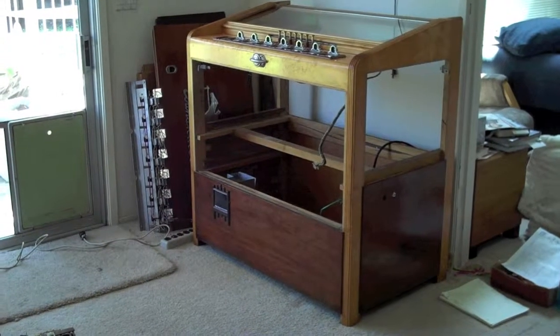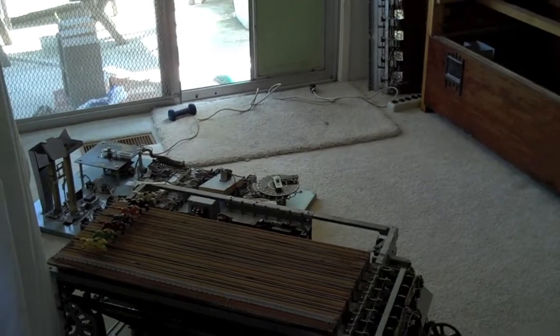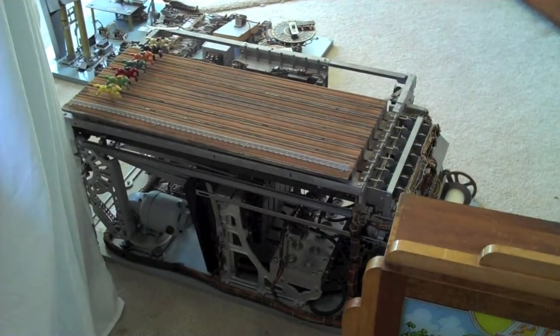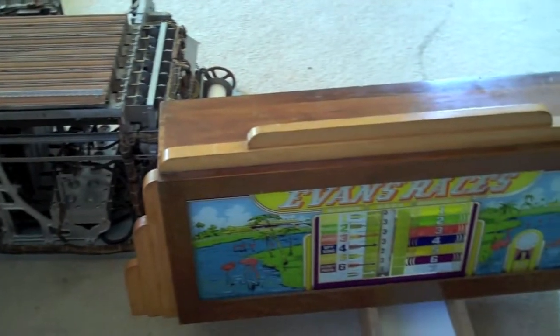This is my test setup for testing the Evans Races. Here's an empty cabinet. Components that go inside of it include the relay board, just hiding behind the works. Here's the works — the thing that makes the horses move — including the motor and the bellows, and then finally the head box, which shows the results of the race once it's been completed.